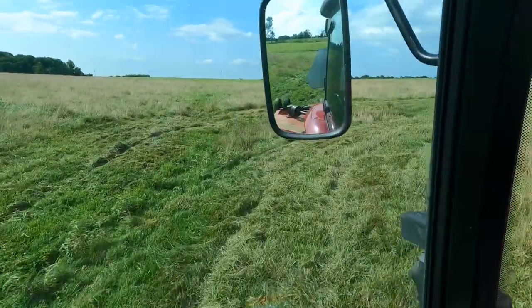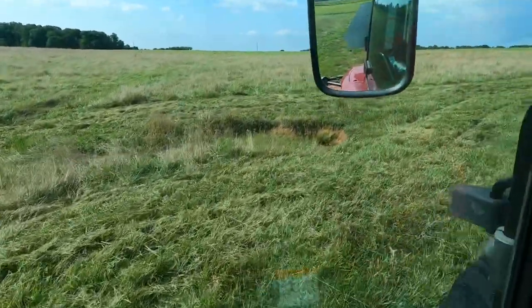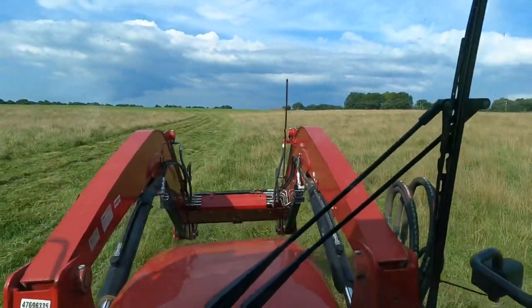I split the field here in half. There is a hole right there — a little ditch leading down to it. Something else I'm going to talk about.